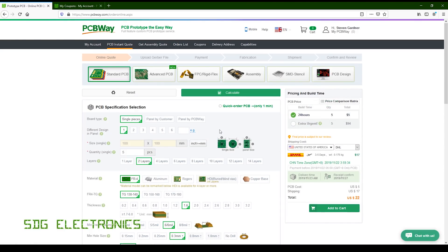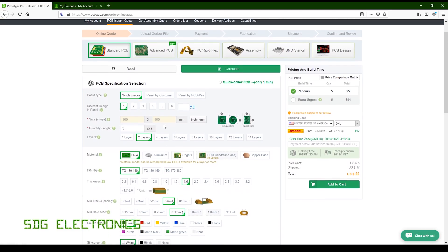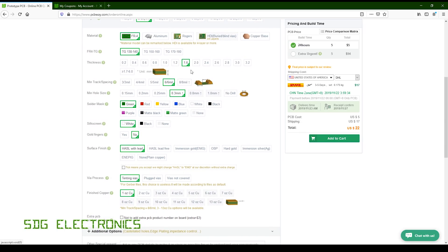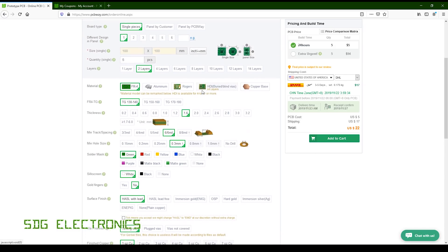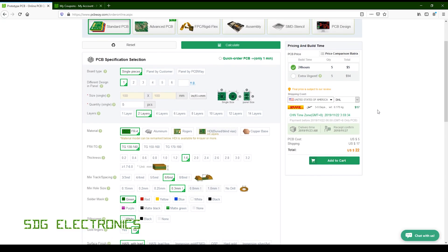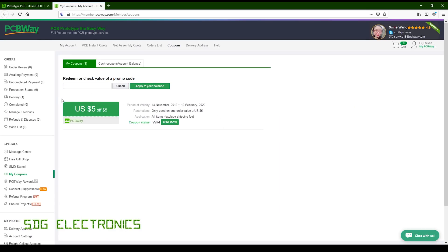The ordering process is slightly different in that you go through and pick your PCB parameters, but it doesn't base these off the Gerber files you upload. You have to select the correct size manually. There are some extra colour options and additional thicknesses not usually available. For a 100 by 100 millimetre PCB, five boards cost $5, plus shipping. If you sign up on PCBWay, they offer a $5 voucher, so your first PCB order is basically free — you just pay for shipping.